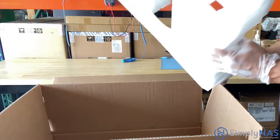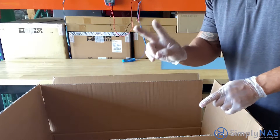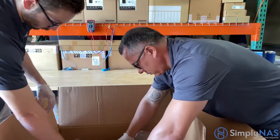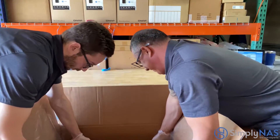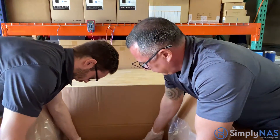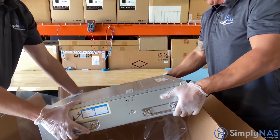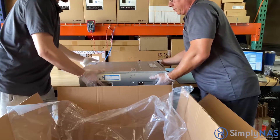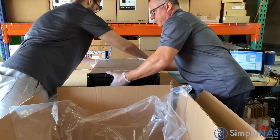Now, keep in mind, and very importantly, when lifting the NAS system, always use two people. The NAS system is very heavy. We have Jacob helping us out, and as mentioned, it is extremely heavy and sometimes awkward to lift out of the box. Two people are highly recommended. Gently set your NAS down, keeping in mind that all the components are very sensitive, including the hard drives.